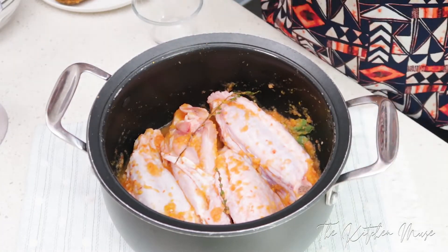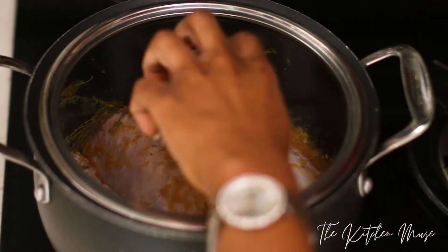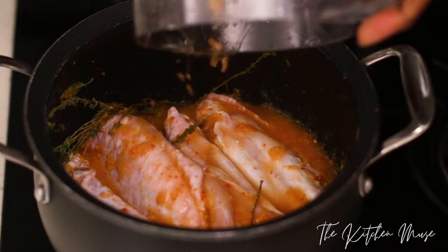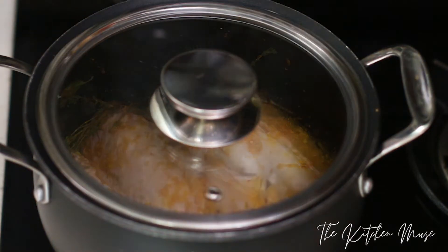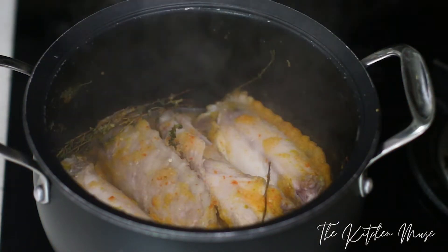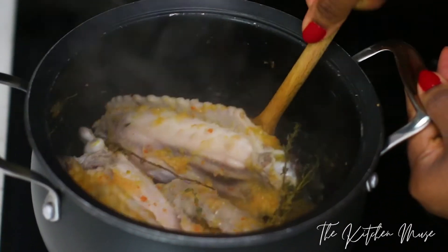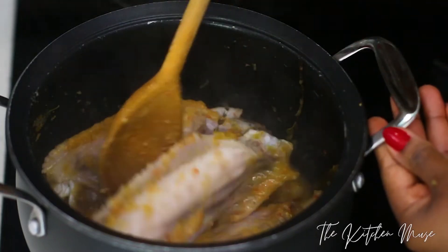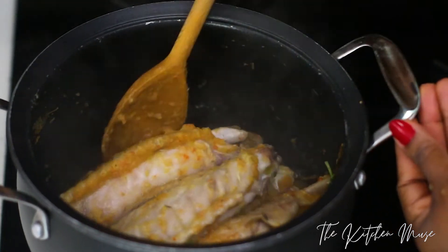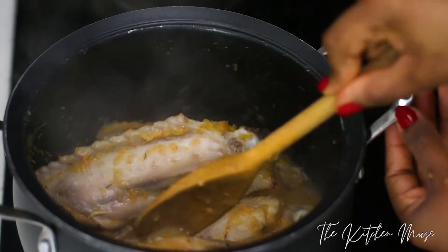I'm going to set this on low to medium heat and let it cook. You can rinse your blender and add some of that water just to get a little moisture in there, because you don't want the turkey to burn — you just want it to steam for about 30 minutes. I'm doing it this way because turkey takes a long time to cook, so I don't want to put it in the oven straight away. I'm steaming it first to get the flavor in and soften it a little bit.